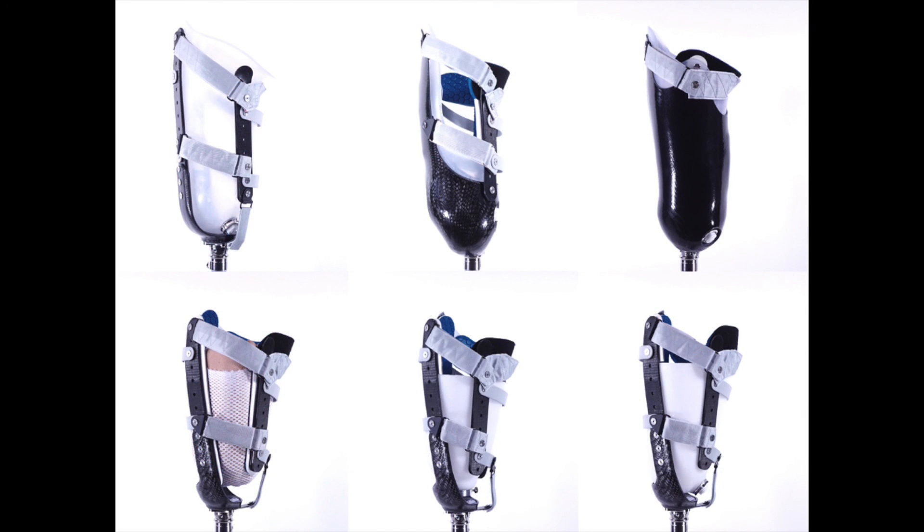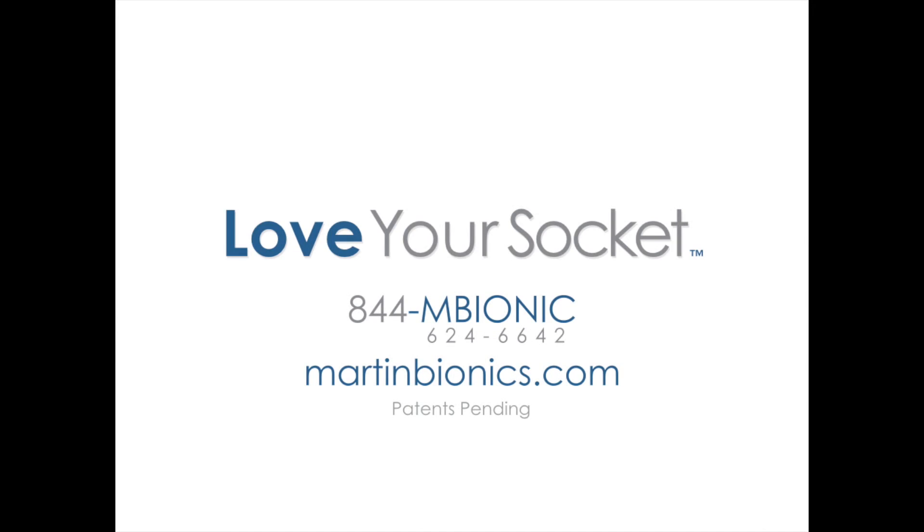The socket-to-socket configuration can be customized to fit each user according to their specific and varied needs, ranging from replacing just the brim alone or replacing the existing frame alone to a full custom socket-to-socket configuration. Our Clinical Services team is happy to help be a resource for you in any of your fittings and help evaluate the right socket-to-socket configuration for your needs. Let us know how we can help.